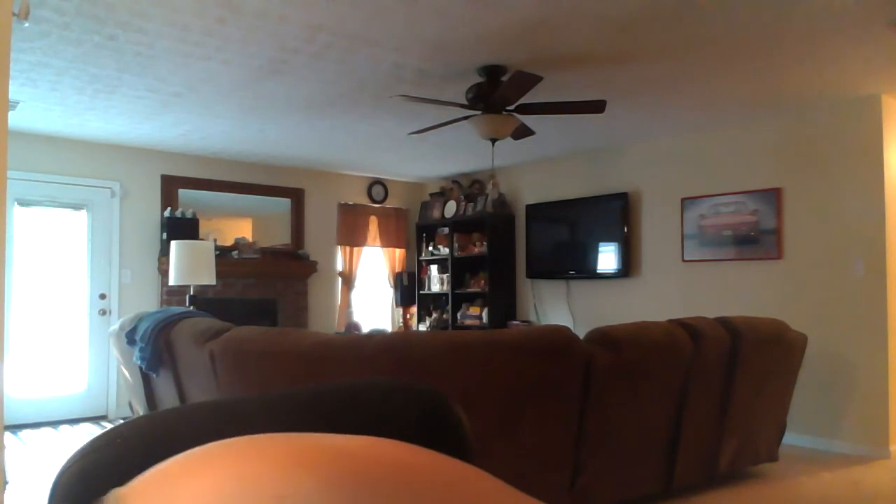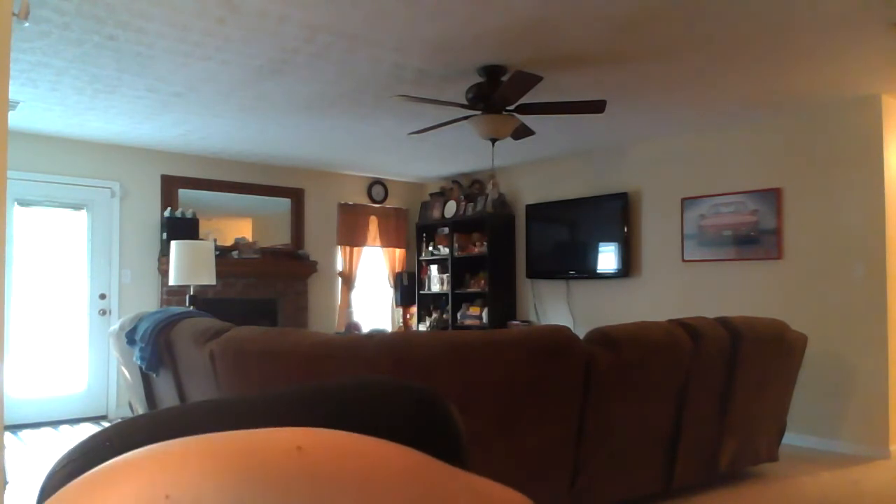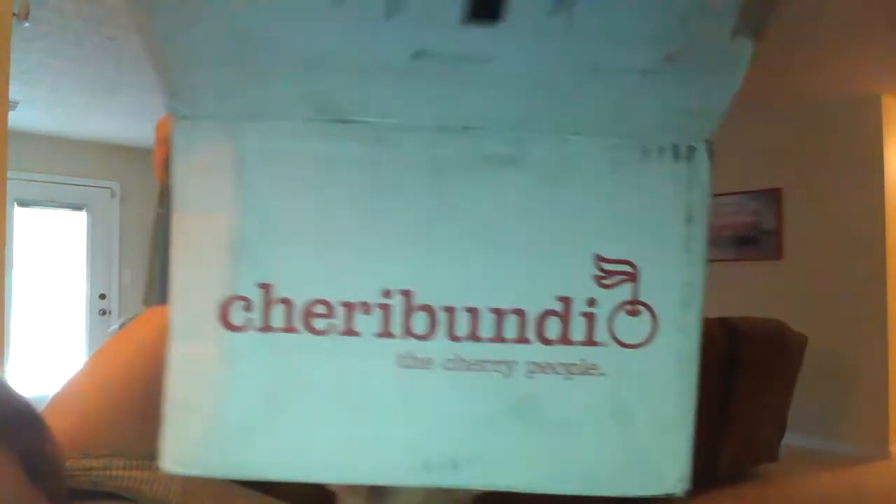Hey everyone, Misty here at Misty's Reviews with another review for you. Now this one's kind of heavy so I put it over here on the floor until I was ready for it. I love cherry juice — I'm just a freak for cherry juice. Well, Cherry Bundy, they are the cherry people. They were kind enough to send me a box to review for you.